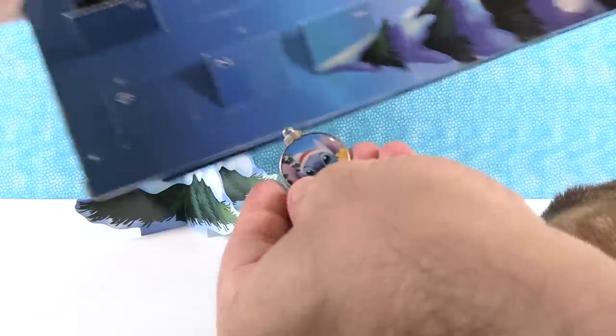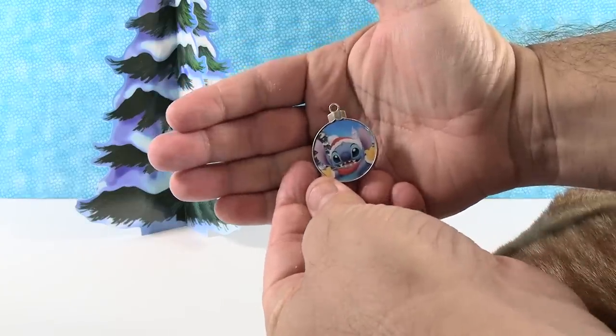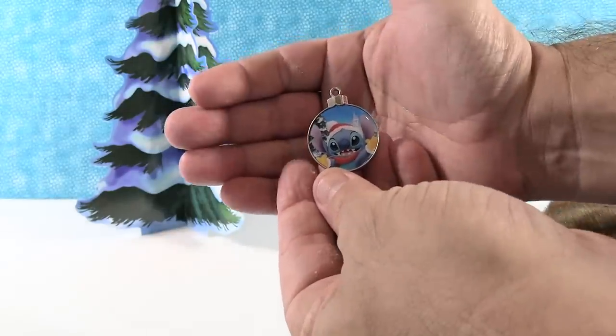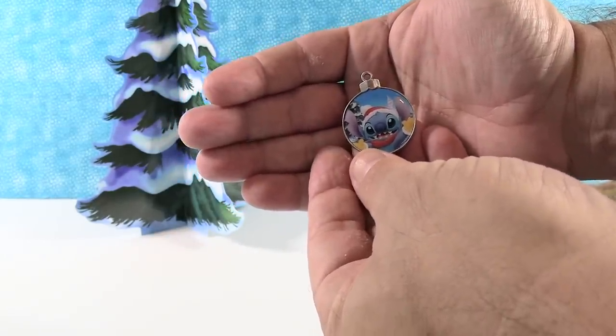That's kind of why we're getting these in August — we actually ordered these in July, it just took a long time to get here. So we have Stitch next. He's got his little Santa hat on and gloves — it looks like he's reaching out to give you a hug. That's adorable. I would give Stitch a hug.